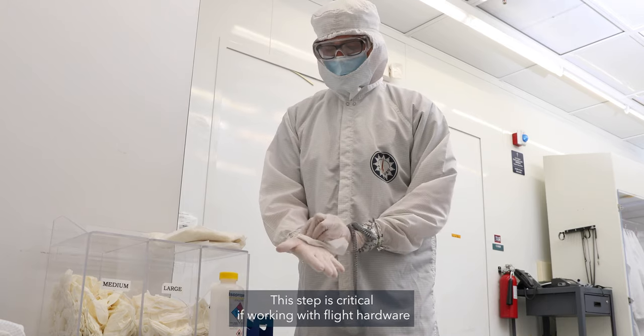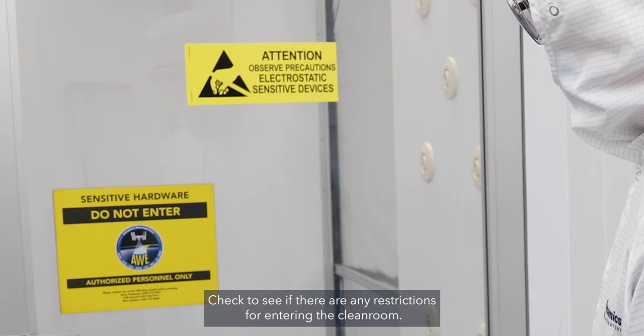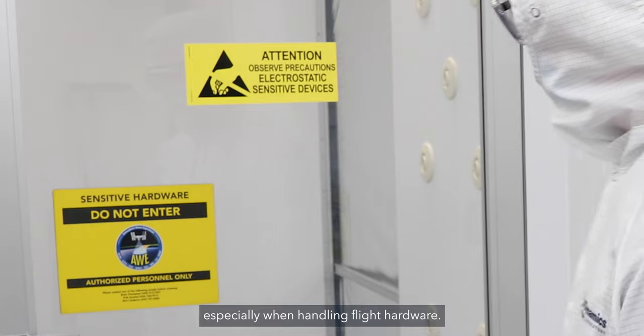This step is critical if working with flight hardware or critically sensitive cleanliness requirements. Check to see if there are any restrictions for entering the clean room. Programs using the clean room may limit who enters, especially when handling flight hardware.